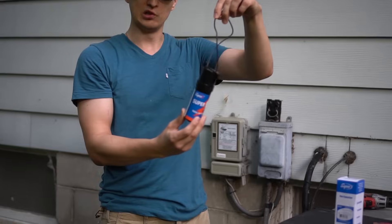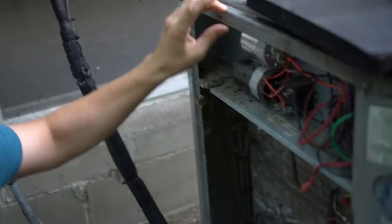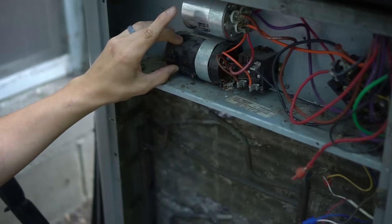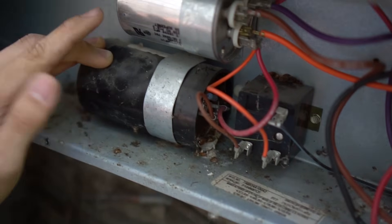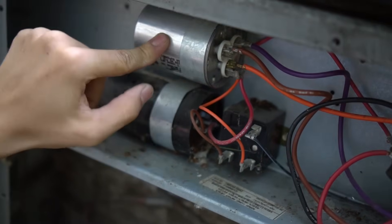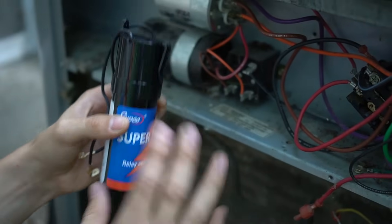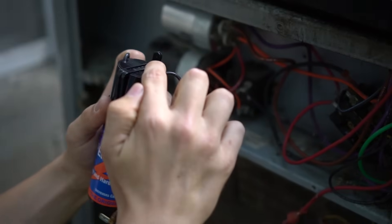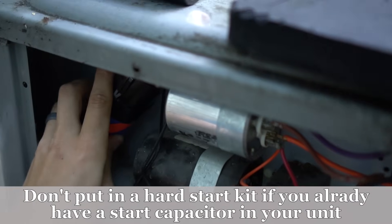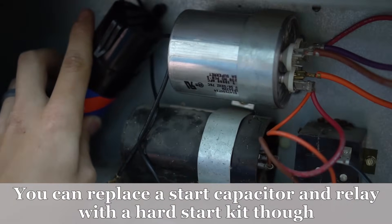Most of the new ones — this is a hard start kit right here — will look like this. The potential relay is actually internal to this thing. My unit came stock with the hard start kit and a potential relay; this is how they used to look. What this relay does is keep the start capacitor in the circuit only for the startup of the compressor — actually only in the circuit for probably less than a second. It helps the compressor start, and then the potential relay takes it out of the circuit right away, and only the run capacitor stays in that circuit. The way you mount this is inside your electrical section where you have room — you just put a screw in the hole on top and screw it right into your cabinet.